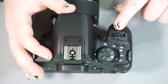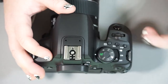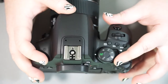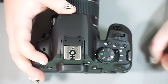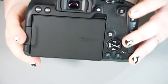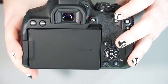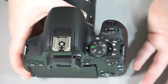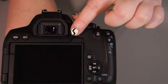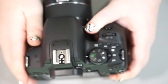We have our shutter button here, which you push halfway down to focus and all the way down to take a picture. We have an adjustment knob that adjusts shutter speed or aperture depending on your mode. This is our power switch: off, on, and video mode. To record video, you need to be in video mode and hit the button by the red dot — press once to start recording, press again to stop. If you're in on mode and push that button with the articulating screen extended, it will give you a live view on the screen rather than recording video.